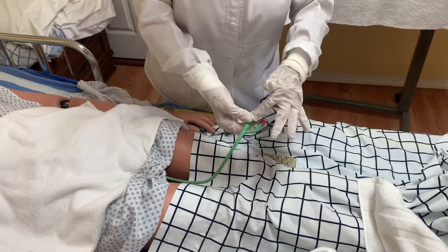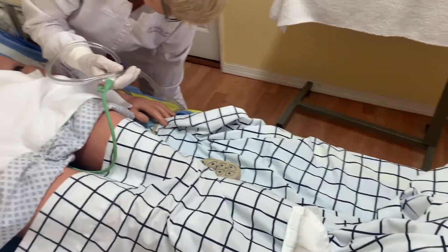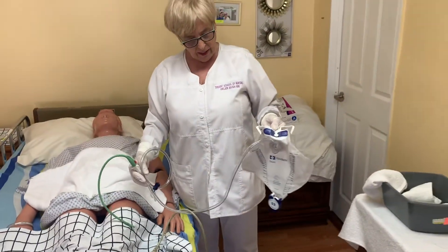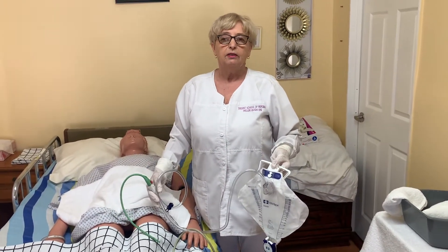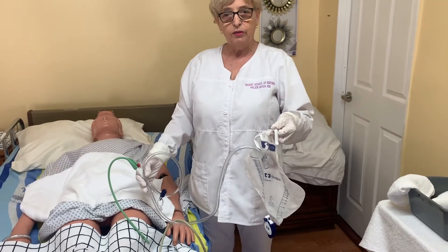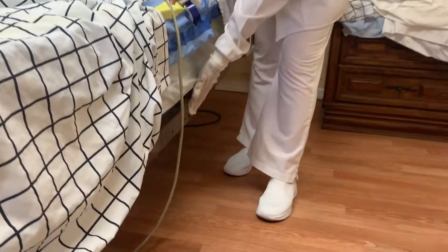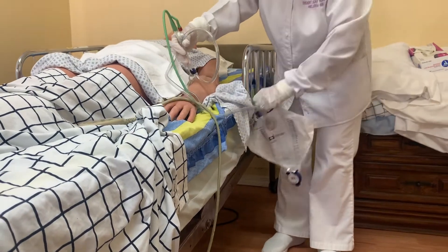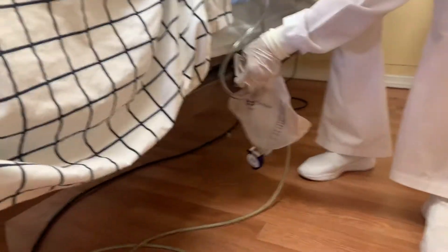The Foley catheter is connected with the tubing that goes down to the bed bag. Why do they call it a bed bag? Because people use this bag when they are in bed. When they are out, they use a leg bag and replace the bed bag with the leg bag.